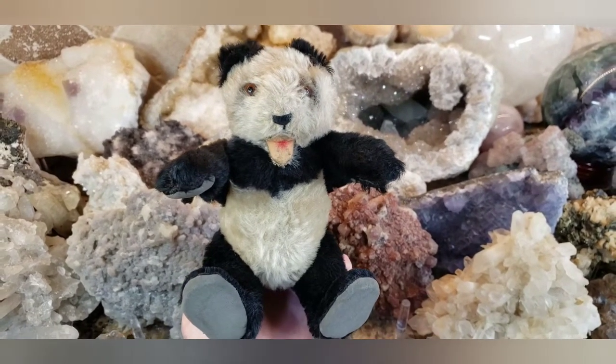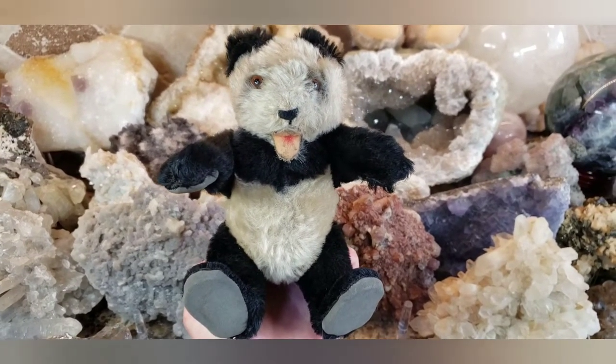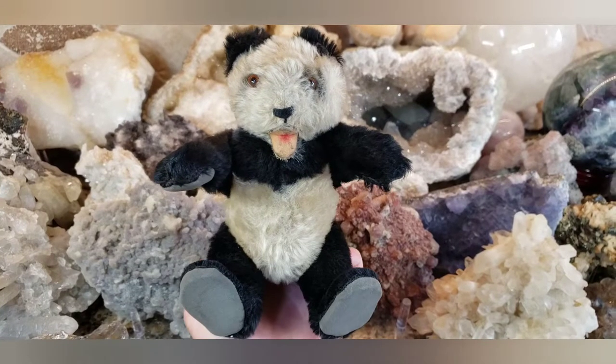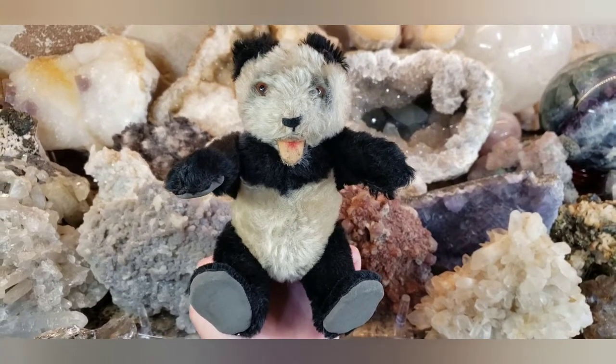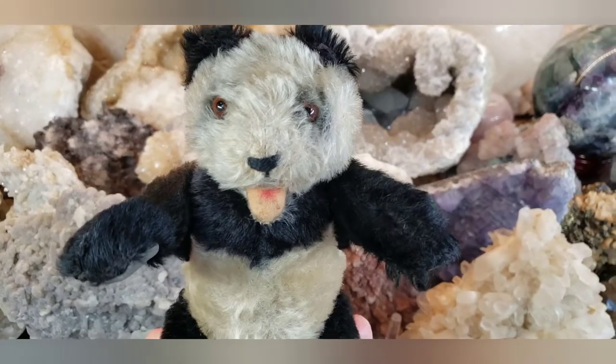Thanks for watching. If you like what you see, hit the thumbs up and subscribe. And in a moment I'm going to show you more information about these Steiff panda bears. Stay tuned while I go get all the information that I found on the internet to show you.